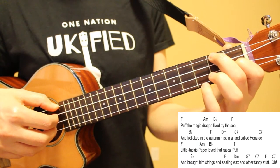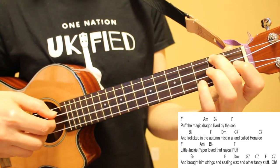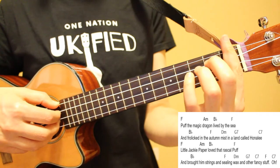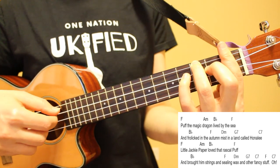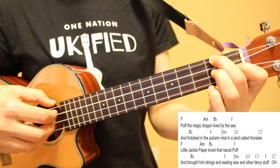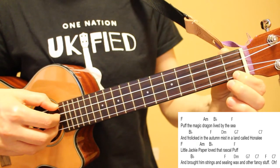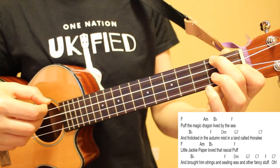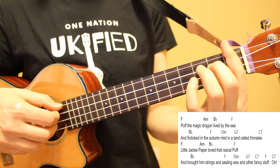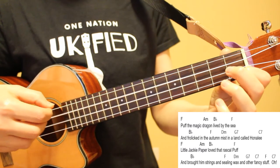Line three will be played the same way as line one, playing our pattern once on each chord. For line four, we're going to play our pattern once on B flat, and then we're going to pick all four strings for each of the remaining chords — F, D minor, G7, C7, F — and then we finish on C7. Here's how it sounds with lyrics: And brought him strings, and sealing wax, and other fancy stuff.